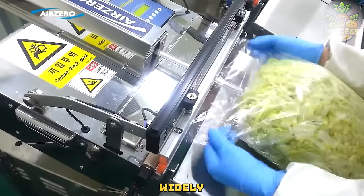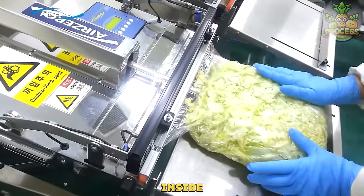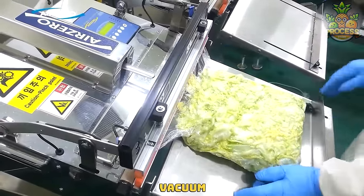These machines are widely used in the food industry for preserving vegetables. Once the vegetables are placed inside the bag, the open end of the bag is placed on the sealing bar of the vacuum packaging machine.